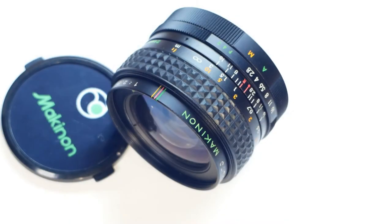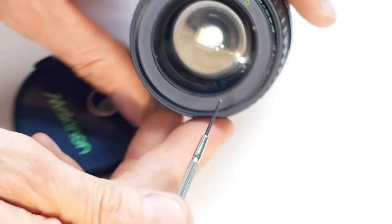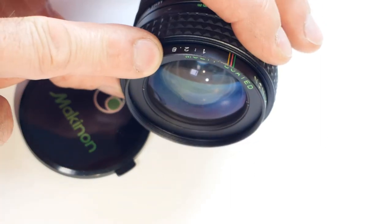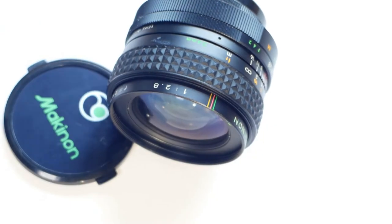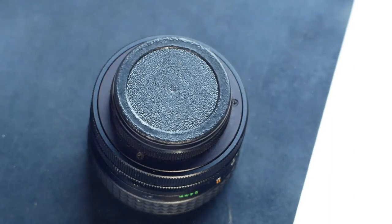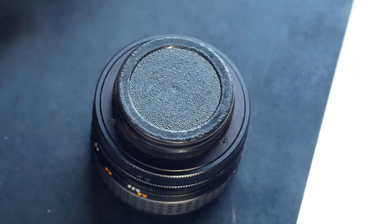To remove the front element I need to undo the retaining ring using the lens wrench in the notches on the ring itself. But before I can take the ring off, on this particular lens the front bezel needs to come off first. I'll put the rear lens cap back on to keep that end of the lens safe. To remove the bezel I usually place a sheet of rubber on the bench to create friction, then place the lens face down on the rubber sheet and turn it anti-clockwise, which unscrews the bezel itself.